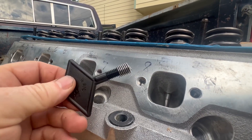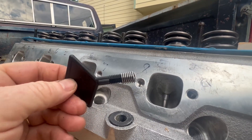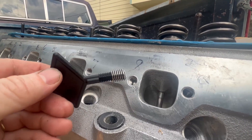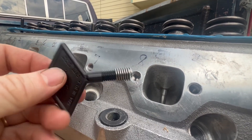Let's take a quick look at how to repair damaged threads with a helicoil. In this case, they're in some aluminum heads, so it is super, super easy. Without further ado, let's get started.